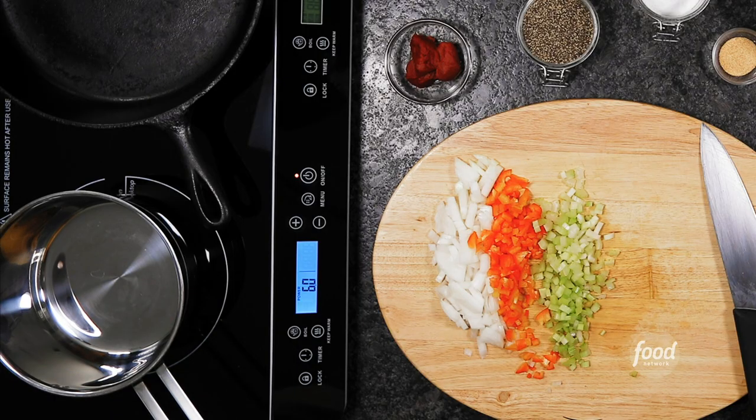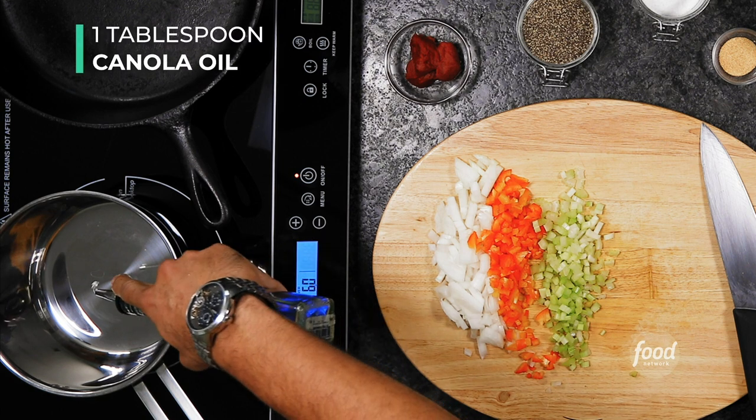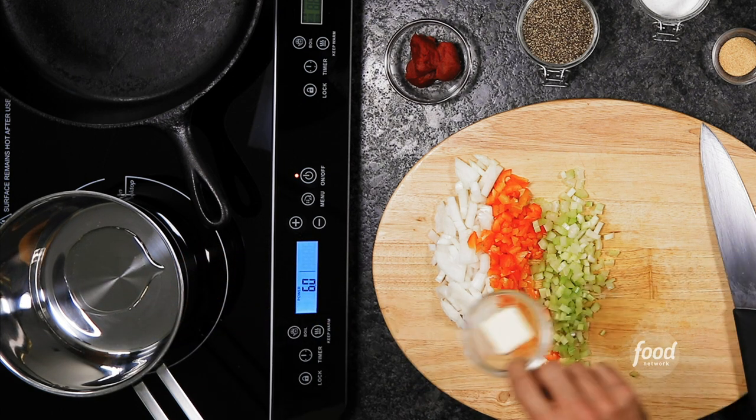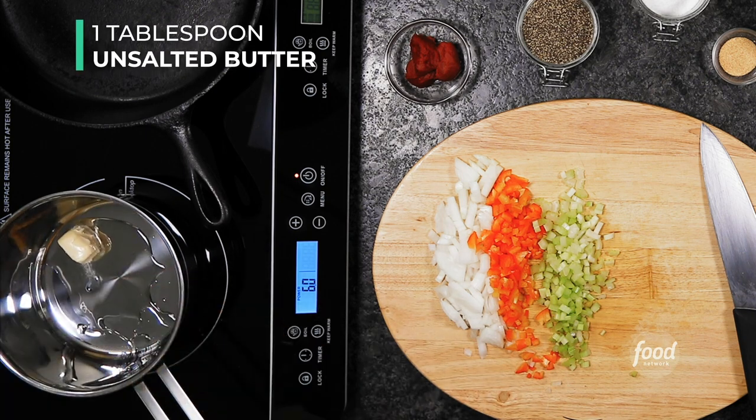Now let's go ahead and start cooking. We're going to set our pot on medium heat, and I'm going to add one tablespoon of oil and one tablespoon of butter. Adding the oil and the butter is going to do two things: it's going to definitely add more flavor, but adding the oil is going to keep the butter from burning. We're saving that burnt butter for the blackener.